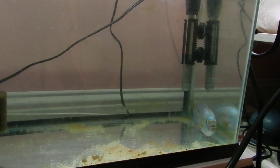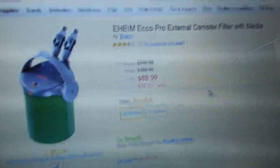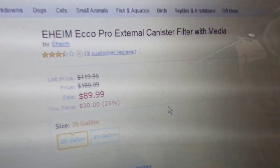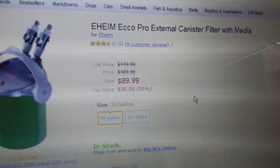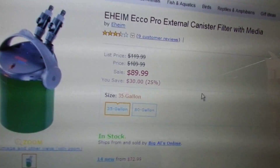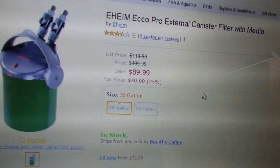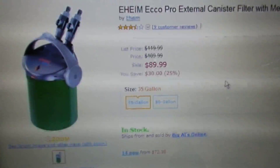But I did find — I have an Amazon account — I did find a canister filter that filters up to 35 gallons. It's 90 bucks, which I like. So I'll probably, once I have enough money, get that.